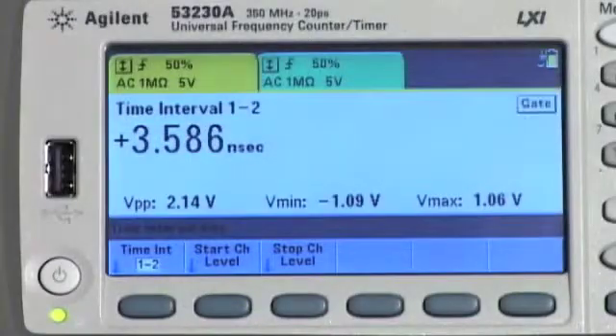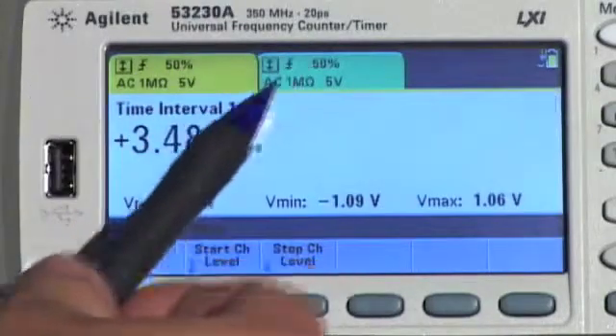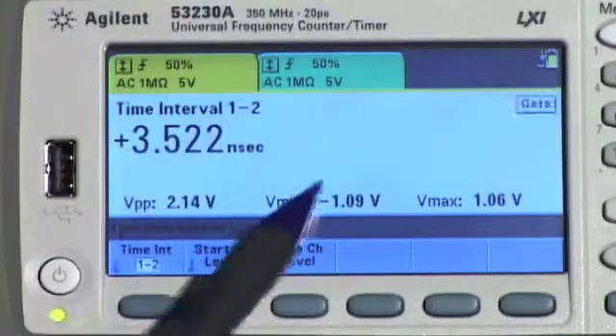With a large color display, you see more information than ever before, including channel setups, measurement results, and input voltage measurements.